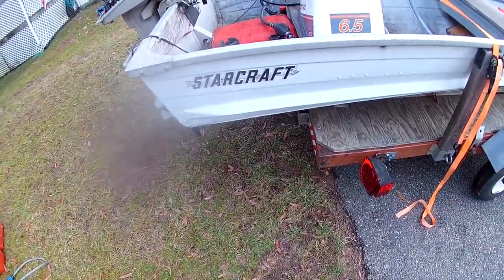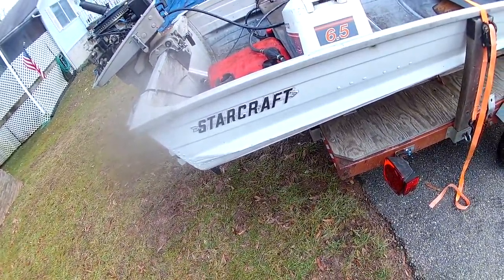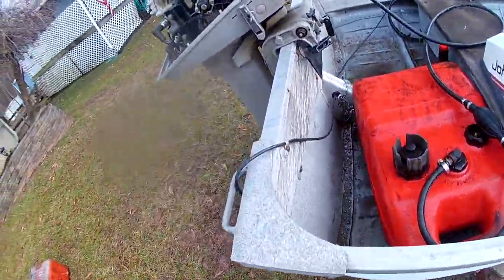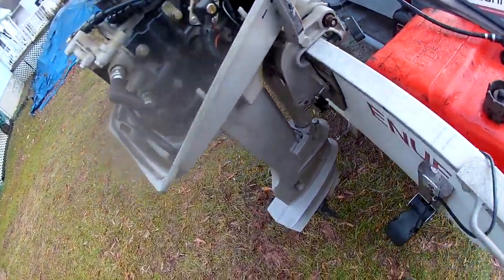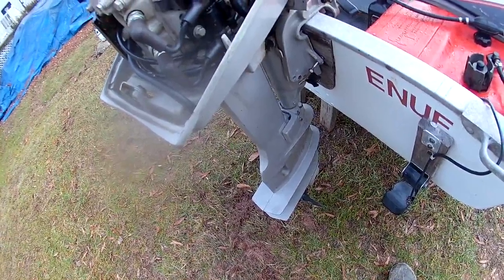The only thing I've got to do is put some type of gas additive that's supposed to protect the motor when it's this cold, so the ethanol doesn't eat the motor away — especially with it being an outboard. I think that should be it.